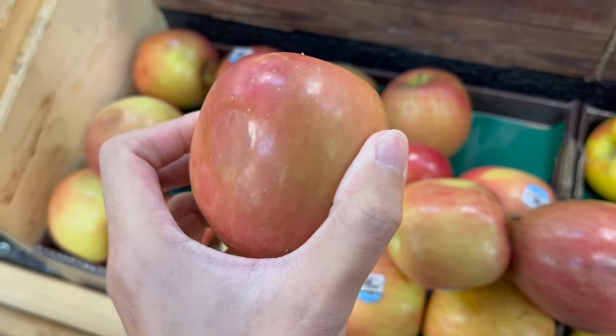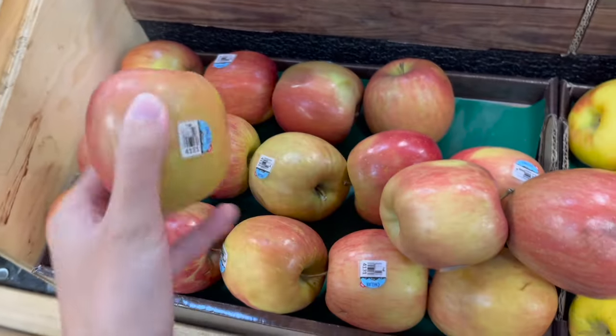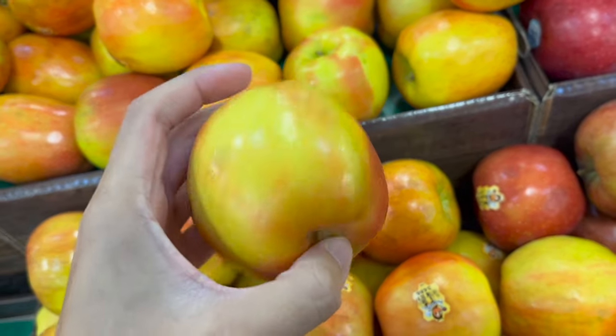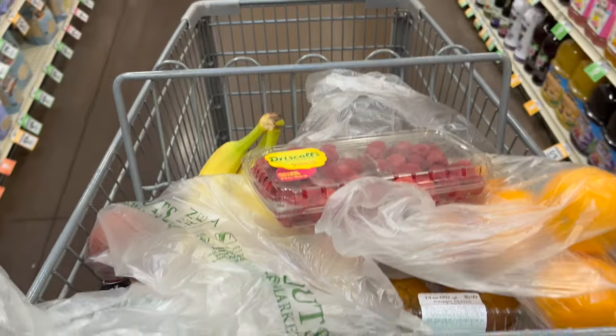Whenever you get produce you want to make sure that the items aren't damaged. I checked this apple and there are bruises on it so that was not good. I checked the other apple and there are no bruises on that side or this side so that's good to get.